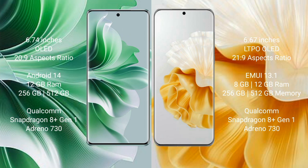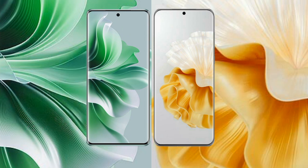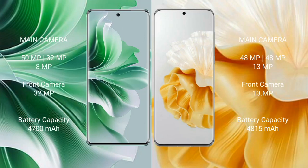OPPO Reno 11 Pro comes with 12GB RAM and 256GB or 512GB internal storage, a Qualcomm Snapdragon 801 processor, and Adreno 730 GPU. Huawei P60 Pro comes with 8GB or 12GB RAM and 256GB or 512GB internal storage, with the same processor and GPU. OPPO Reno 11 Pro has a triple rear camera of 50MP plus 32MP plus 8MP, and a 32MP front camera.